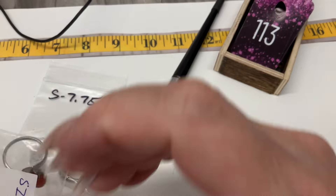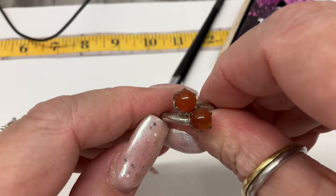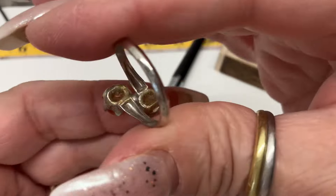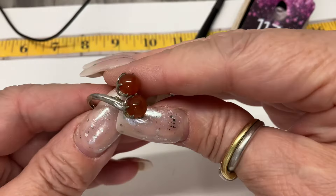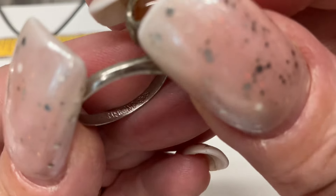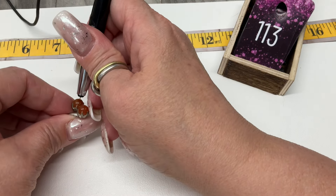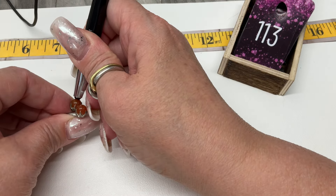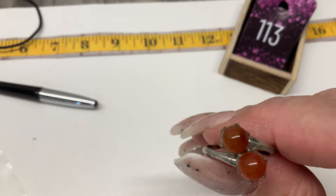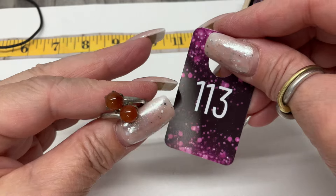I have a ring here — I believe this is jade but we'll check. It's like an orange jade — fun! Is it a true bypass? No, it's coming in at 7.75. It's marked sterling and it's reading as orange onyx. Let's go $30 on that one.